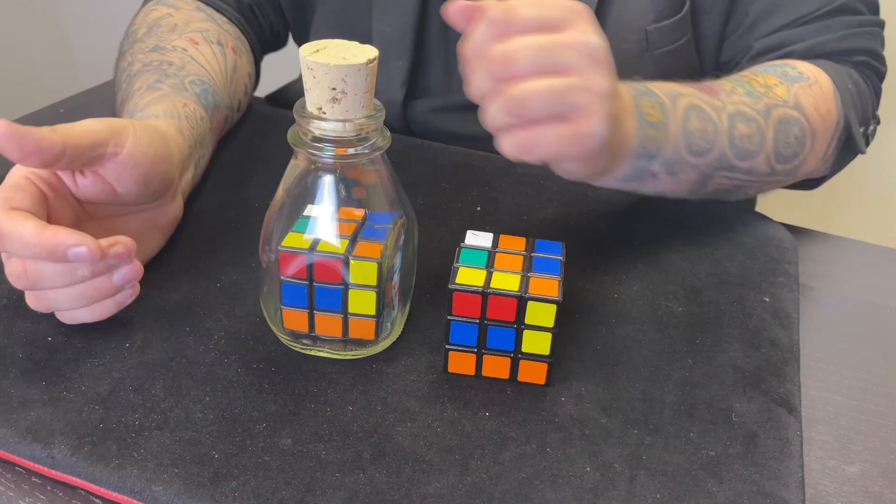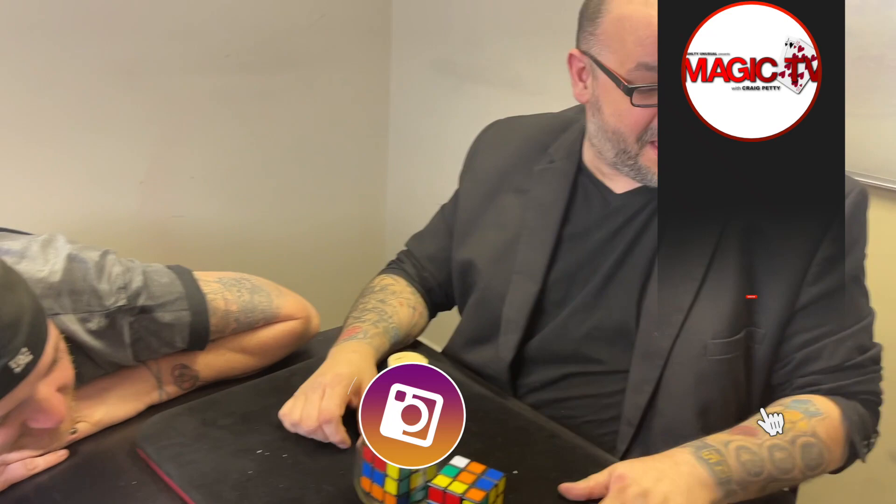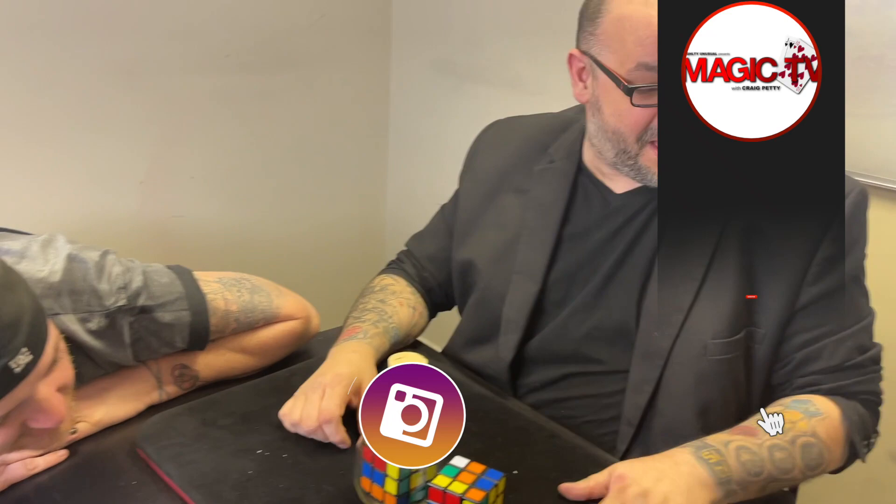That's nuts, man — isn't that crazy? See, it started off so bad and then became so good. Let me know what you think in the comments down below. It's called the Cuban Bottle Project from Vanishing Inc. If you want to see more videos like this, like the video, subscribe to the channel, leave a comment, and I will be back tomorrow at six o'clock with another magic live.